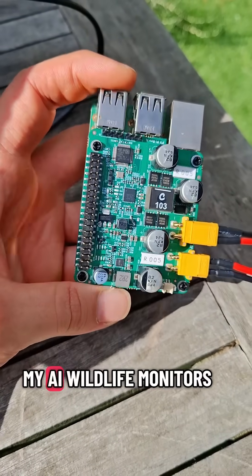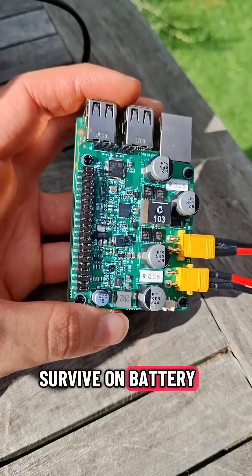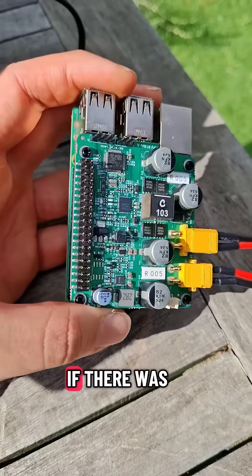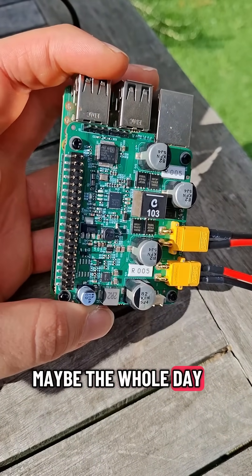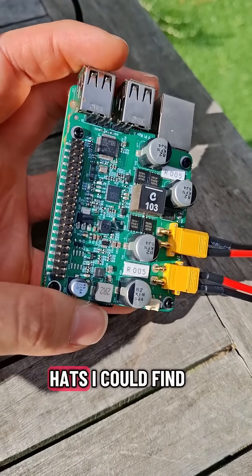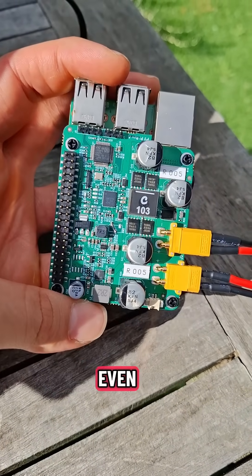That was one big problem I was having with my AI wildlife monitors. The battery was big enough to survive on battery power alone for a few days if there was minimum or no sun. But if the sun did come out for a few hours or maybe the whole day, all of the Pi accessories and hats I could find didn't really do MPPT solar charging, or they couldn't even charge the battery.